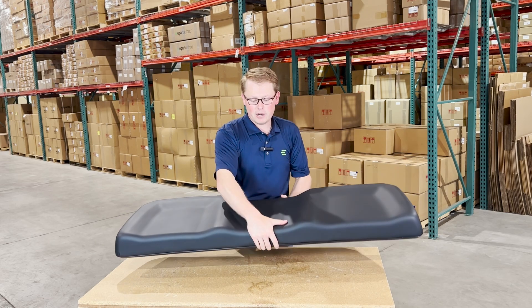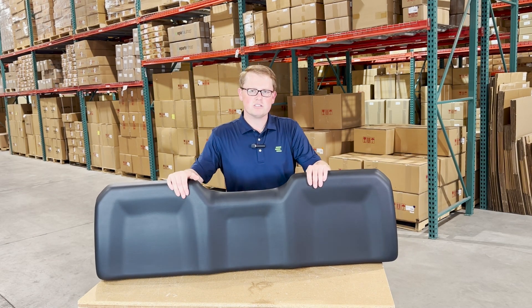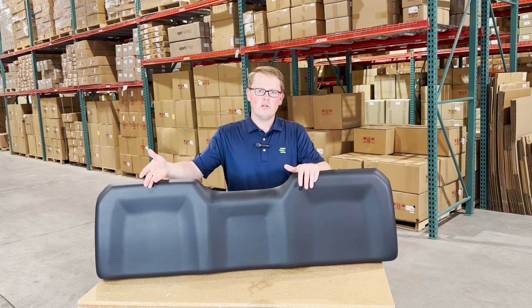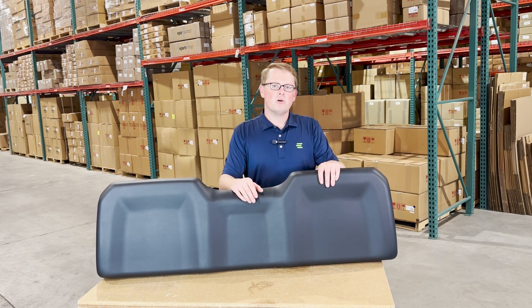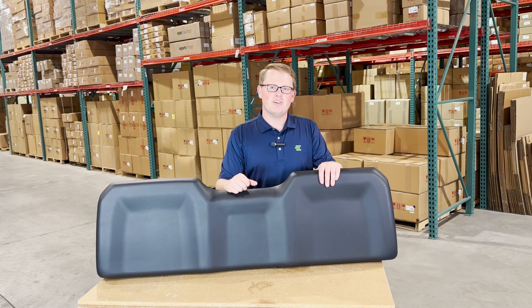If you have any questions about this product or any of the other items that we sell, please feel free to reach out to us. We sell a wide range of Polaris Ranger seats, including the backrests, the bottoms, the full configurations, as well as the split ones. If you have any questions or comments, please reach out to us — we're always happy to get you the right part, the right price, the first time. Thank you very much.